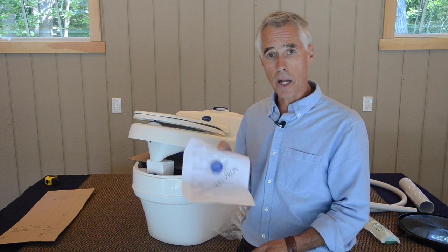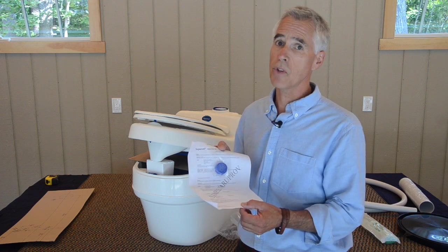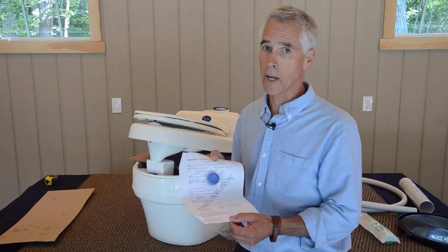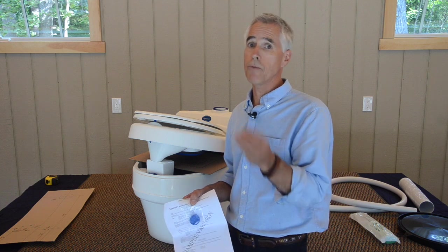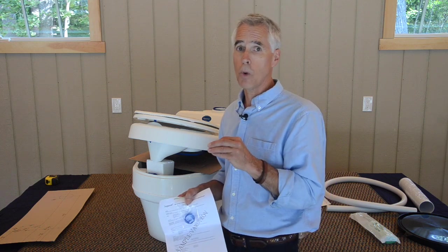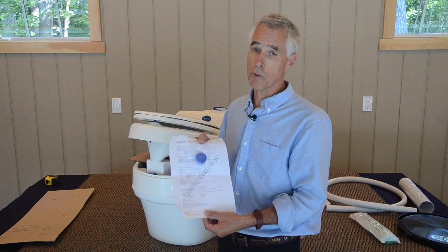I recommend that folks hang on to the BioTab and not use it to start — only test it in the future if you tend to get problems with clogging in the urine drain. On all of the Separett units, we recommend use of some white vinegar down the urine line weekly — just a cup or two — which will help break up any buildup. But if that doesn't keep up with it, the BioTab drain tablets will.